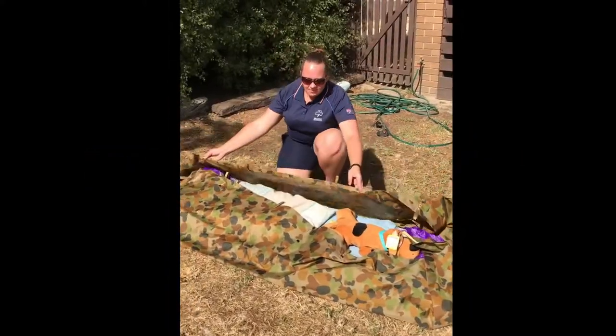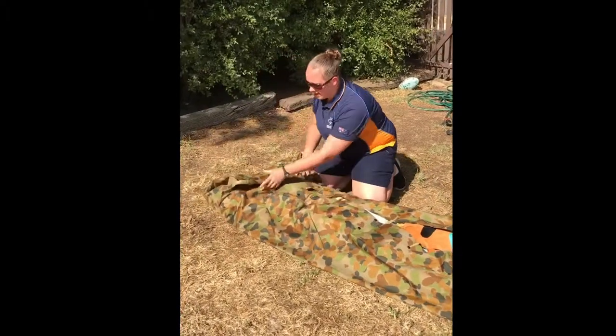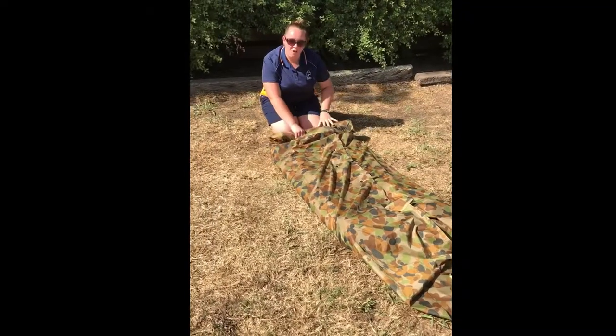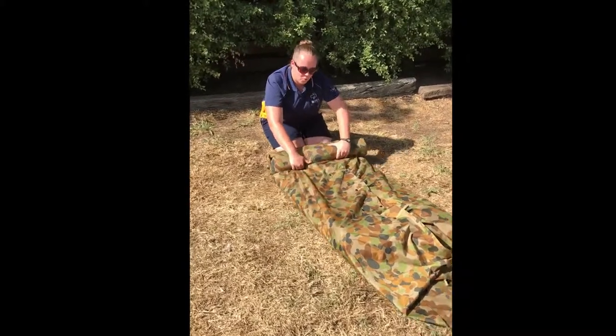Then all you've got to do is fold the sides of the tarp and the ends together to make it nice and waterproof. Next you're going to want to roll it really tight, and rather than moving, you've just got to pull it towards you.